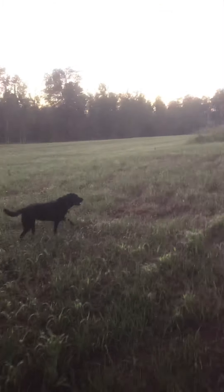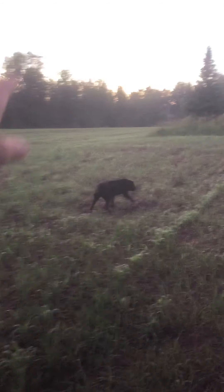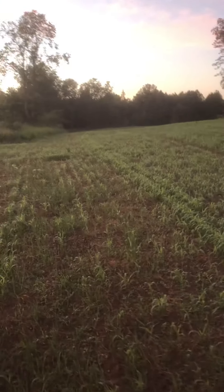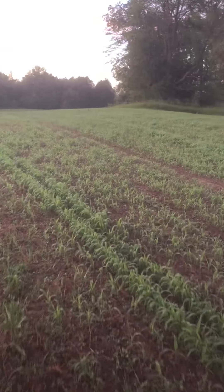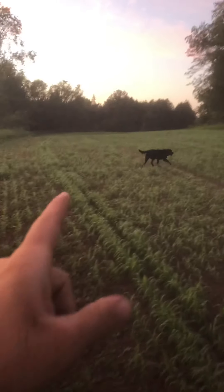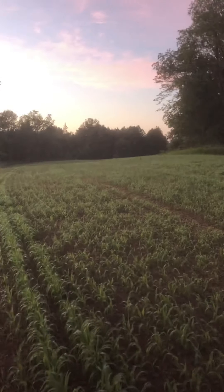But this half of the field over here I plowed, and this half over here I harrowed, or used the field cultivator on. And you can tell, because over here there's not as much grass coming in as over here. But it is what it is.